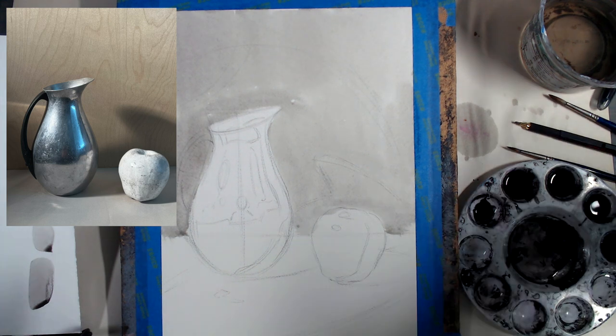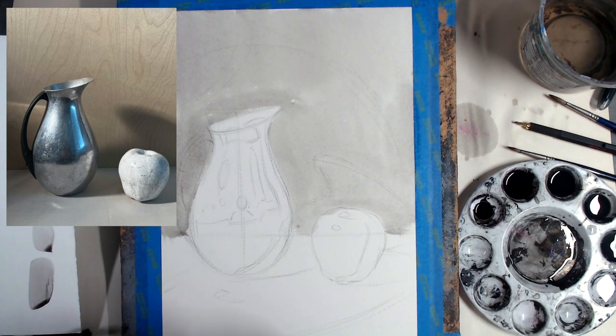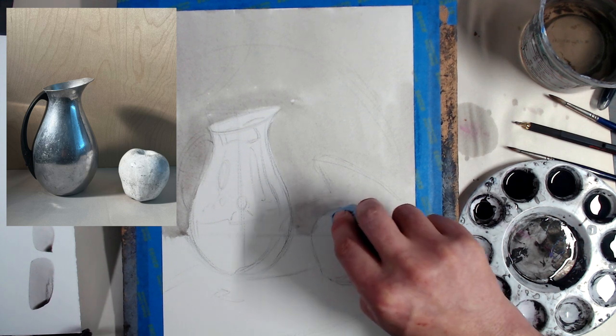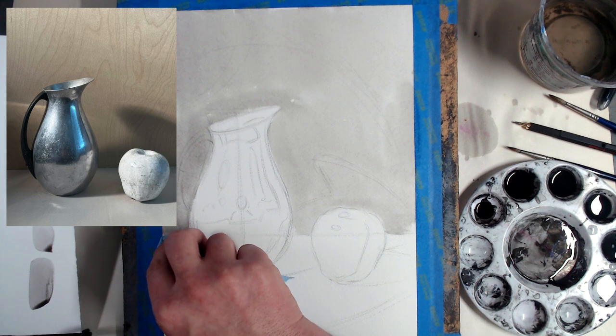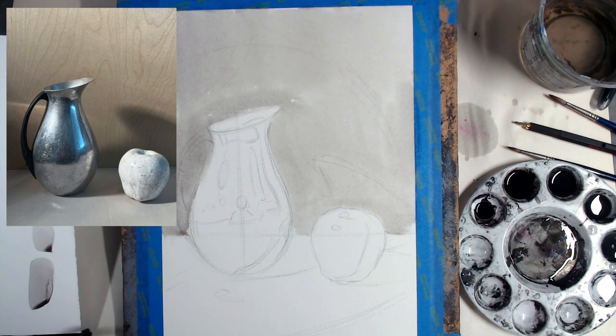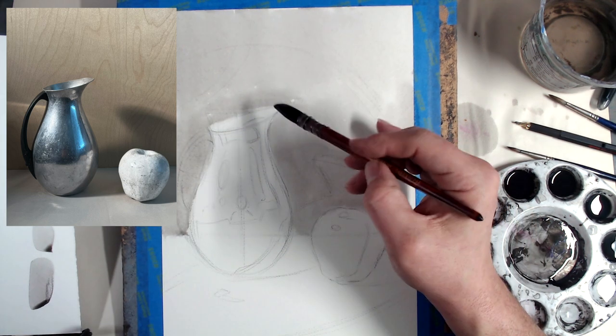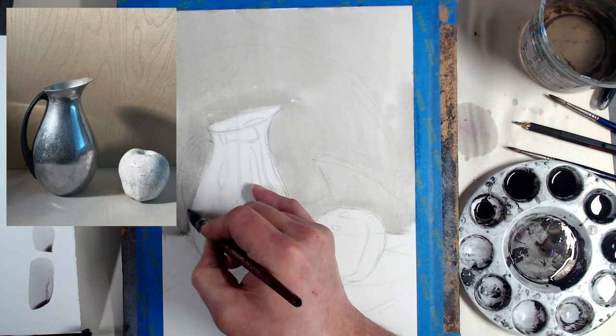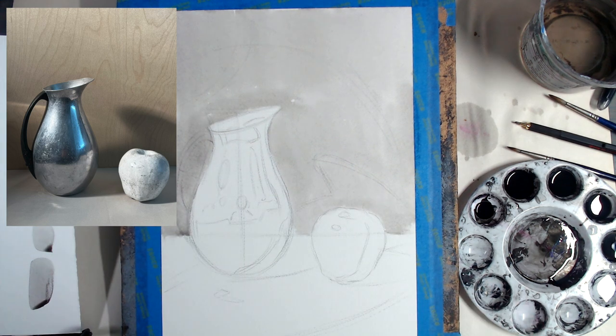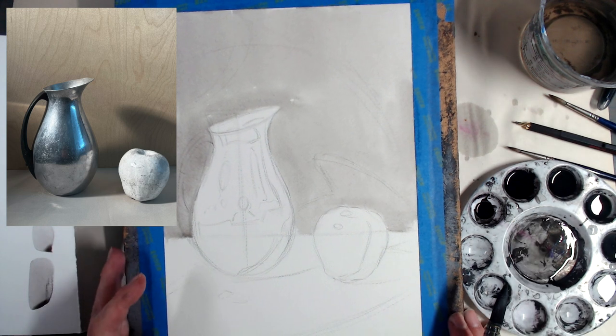Make sure you've got a really nice paper towel to absorb excess wash so you can control where the washes go and not end up with something sloppy. Ink wash and watercolor technique is a little bit of controlled chaos — there's only so much control you can have.